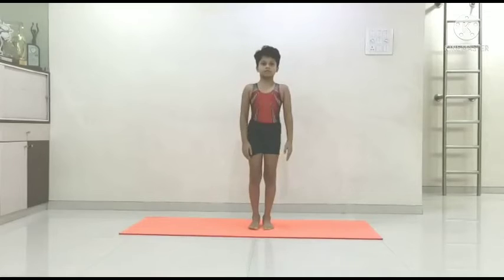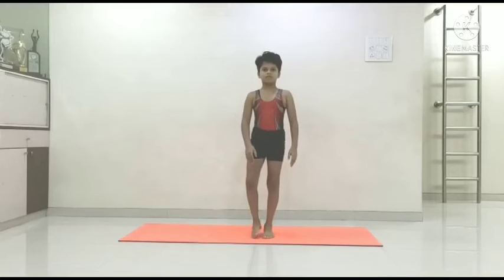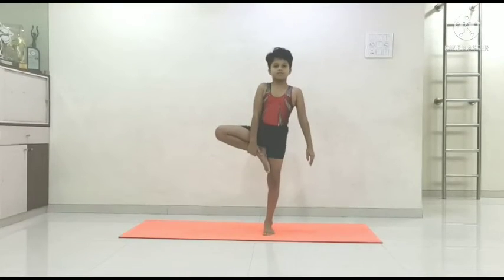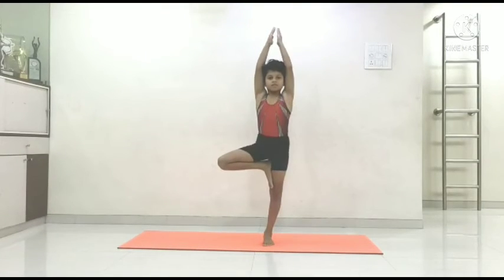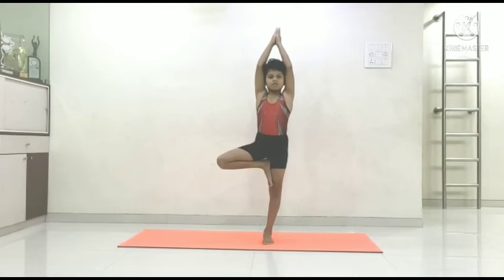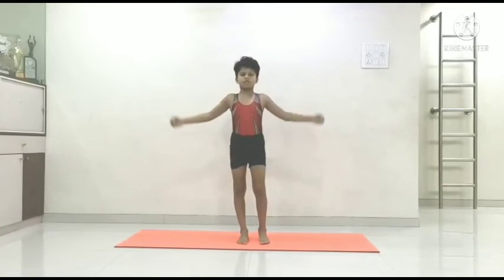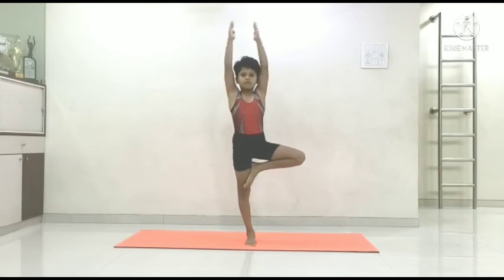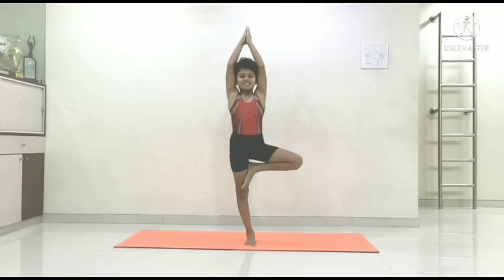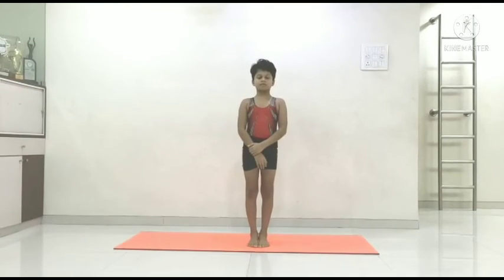Now the balancing pose — Vrukshasana, Tree pose. One leg balancing pose. It will improve your concentration, memory, and grasping capacity. It will also reduce your anger. Relax. You can do it daily to get more benefits.